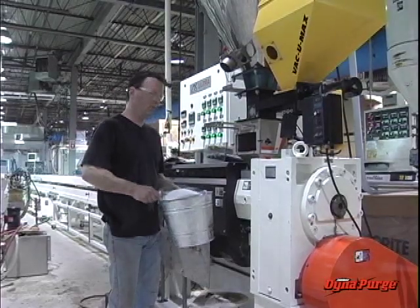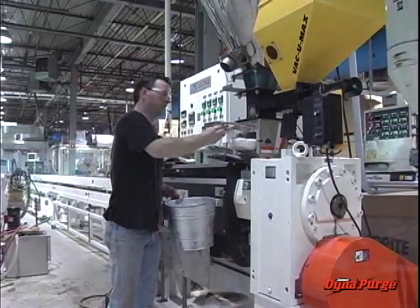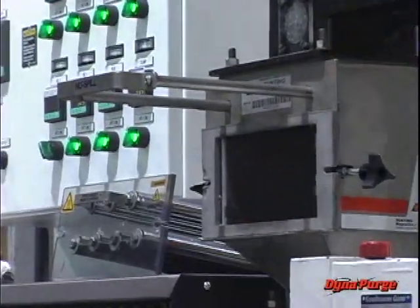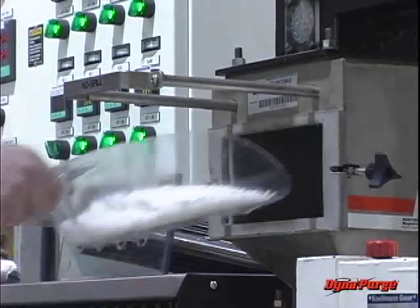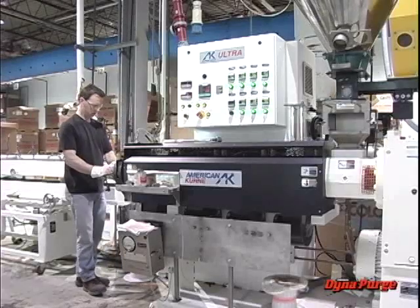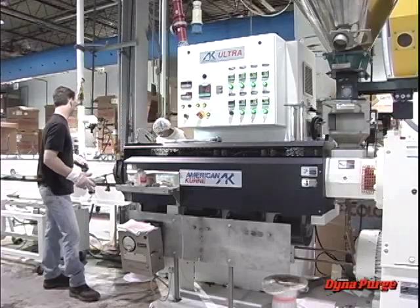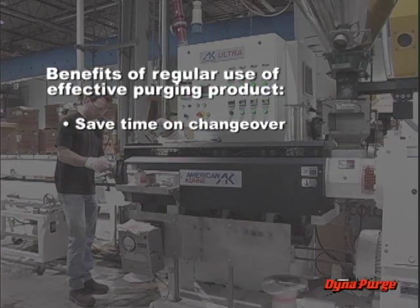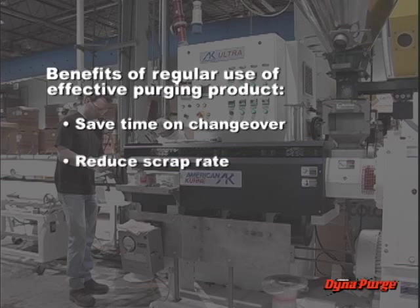Why is regular use of an effective purging product important? As one purging supplier states, can any company afford not to take advantage of the benefits purging products deliver in today's competitive global market? Processors need every advantage they can get. Ask yourself: how long does it take to complete a color or material changeover? If your team spends hours every week, then regular use of an effective purging product should save time and effort. What is your scrap rate? Using an effective purging product routinely should reduce wasted resin. What does downtime really cost? For most companies, this lost opportunity can never be recovered.